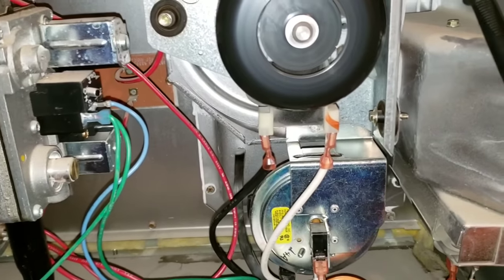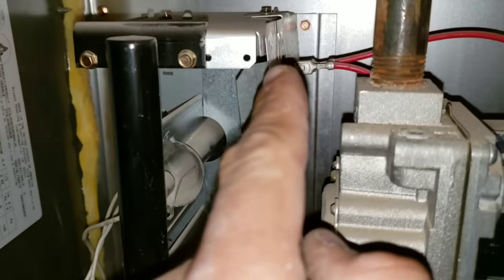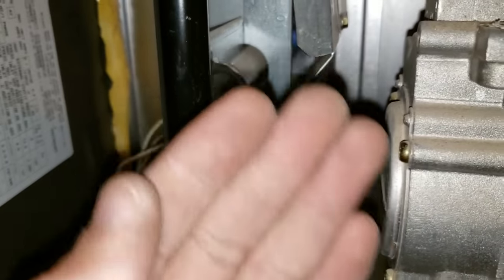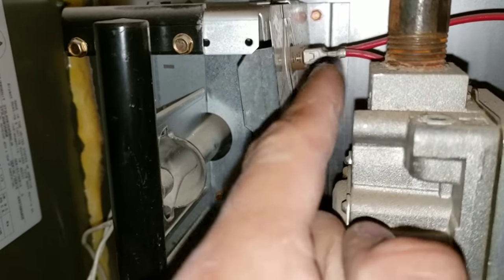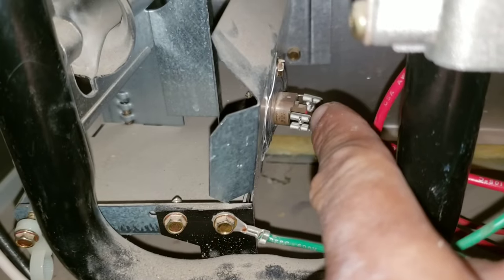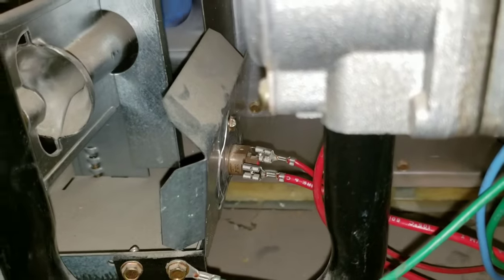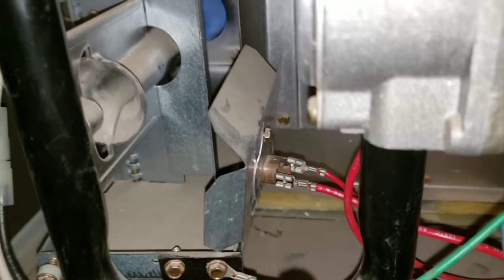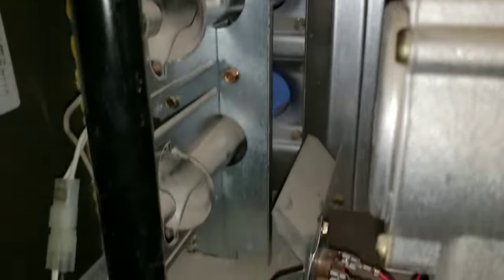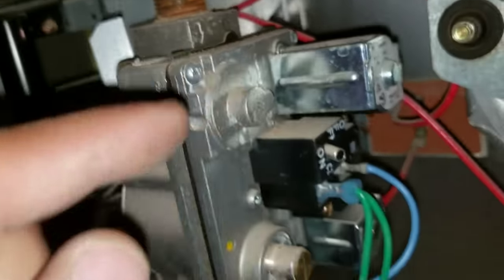Here are a few things worth noting before we end this video. If you look here where my flame is, I do have two flame rollout switches. If for some reason the flame rolls back and touches the switch, that will automatically cause the system to turn off. To fix this, there is an automatic reset button here in the middle — you can see the red right there. You can go ahead and just reset it. If you're unable to reset it, at that point you'll have to do a continuity test on each of your switches to make sure that you have continuity. In the back, we have two flame rollout switches as well as a sensor here in the back — they are all interconnected.